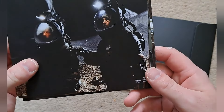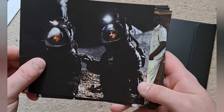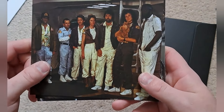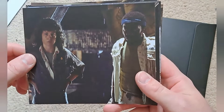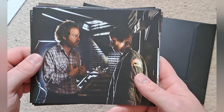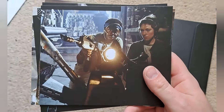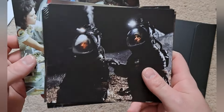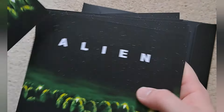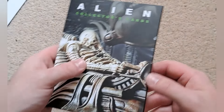Now we'll have a look at the photocards. We've got Dallas and the crew there. You've got Parker not being very impressed with the xenomorph — it gets right in his face. There's Ripley and Parker, Ridley Scott and Lambert, Brett and Parker — Brett and Parker again — and that's Lambert and Parker. And a very famous scene we all know about. On the back of each card you've got the Alien with a bunch of eggs. That's a little booklet that contains all the character cards and photocards.